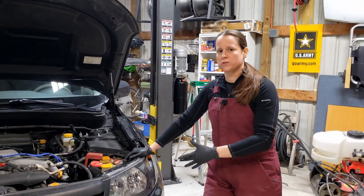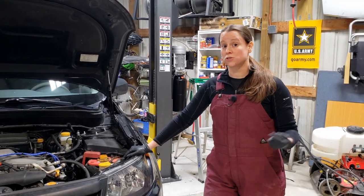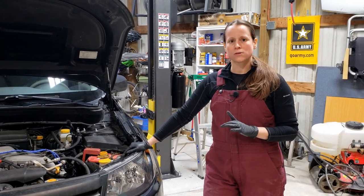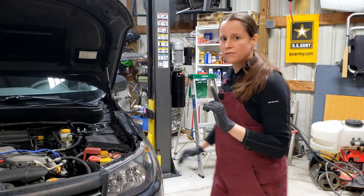Now, if you have a Subaru Forester, you don't need to jack it up. You can just crawl under there and do everything low and slow. Other cars, it helps if you have a lift or jack stands.